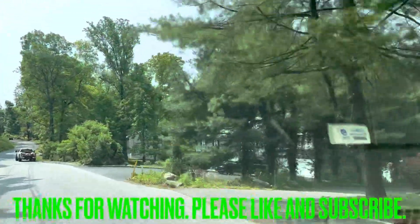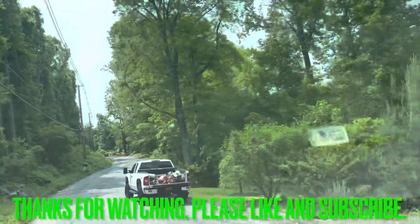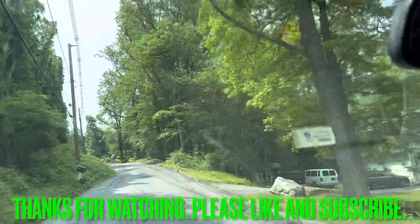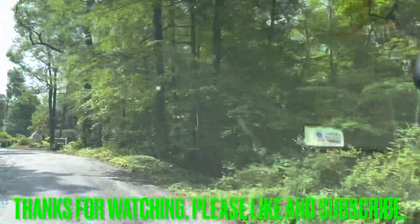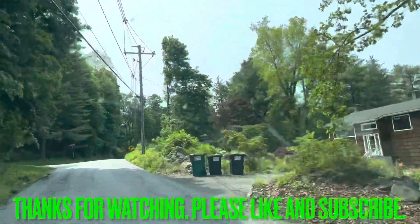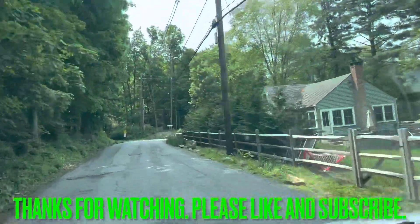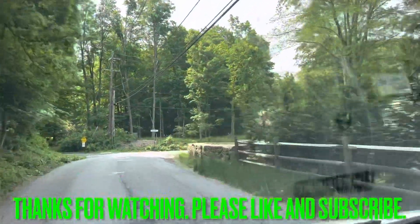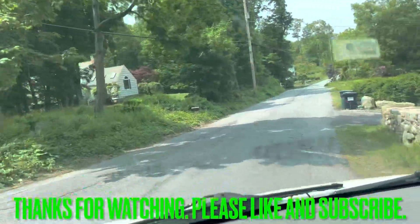I like it. All right guys, thank you for watching. Please like and subscribe — I appreciate everything. Happy Memorial Day if I don't make another video this week. Just kind of in between seasons, there's nothing really to film. But anyway, hope all is well. Have a good weekend. Take care.